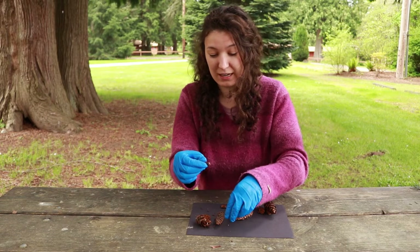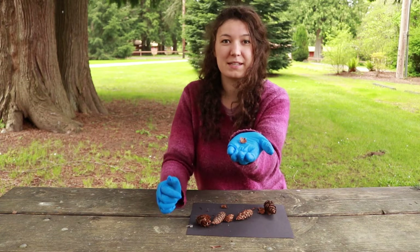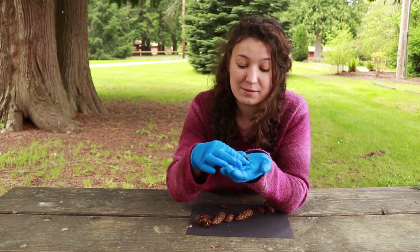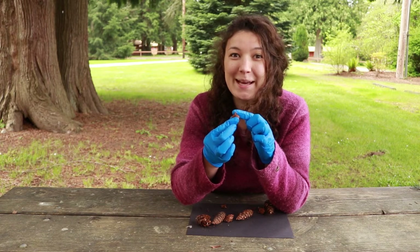So what we have here — I'll hold it up so you can see — is we have our bract, which Mary Pat talked about, that looks like a little mouse tail and mouse legs.